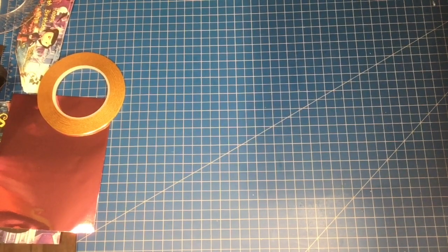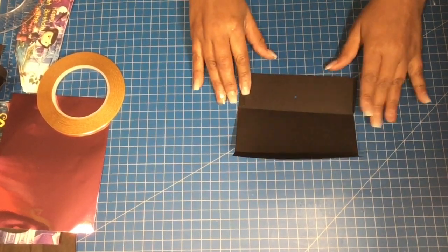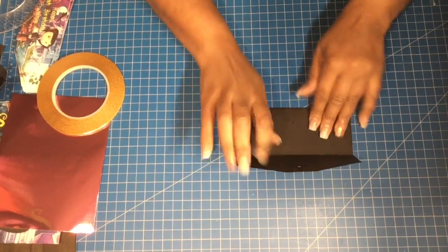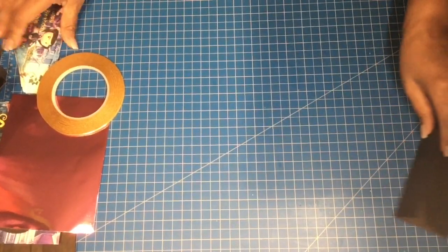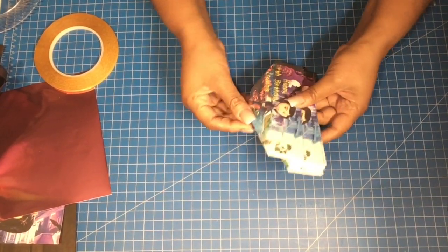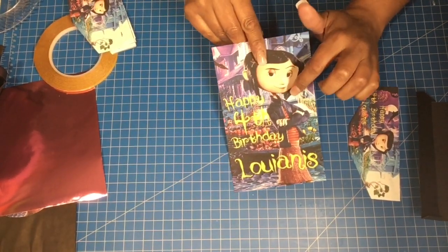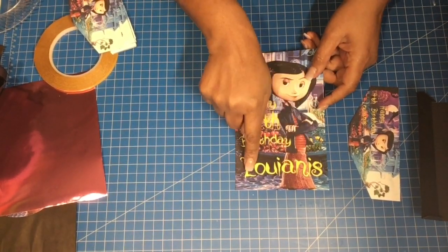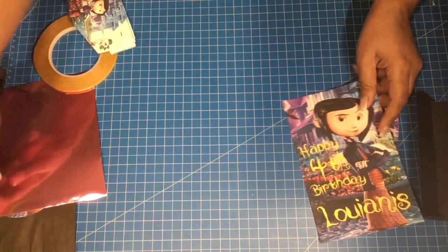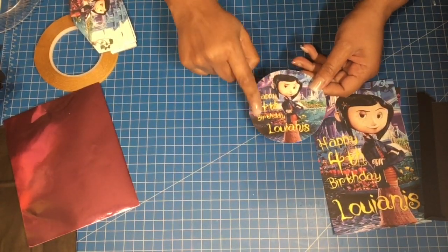Now that we're back at the table, we have the clutch cut out. On the score lines I went ahead and folded and creased it. Next we have our cutout for the front of the clutch, the cutout for the goodie bag — I decided to separate the name and make it a little bit larger — and I did the same with the plate insert.